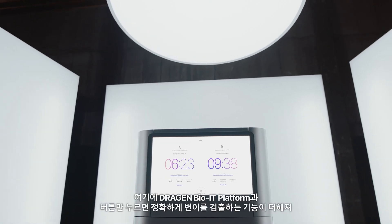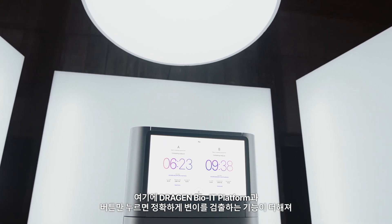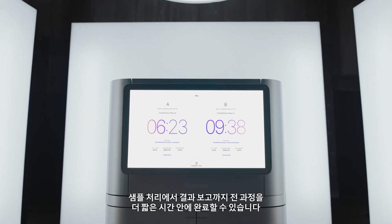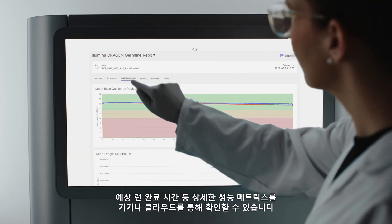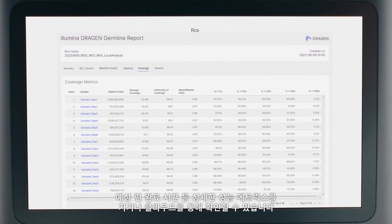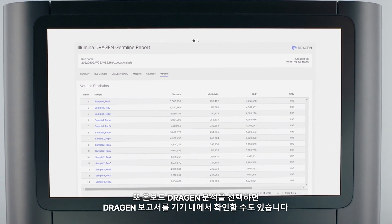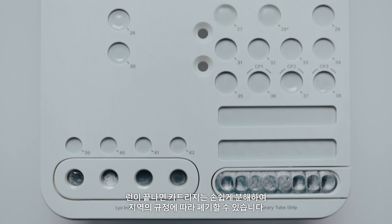With the Dragon Bio IT platform and push-button access to variant calling accuracy, you can seamlessly transition from sample to result in less time. Monitor the progress of your sequencing run and view detailed performance metrics from the instrument or via the cloud, including anticipated time of completion. If you have opted for onboard Dragon analysis, you may view your Dragon report on instrument.